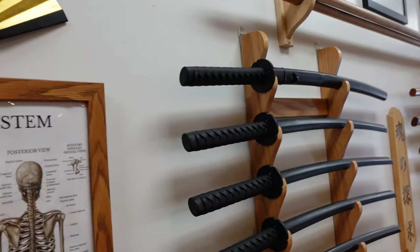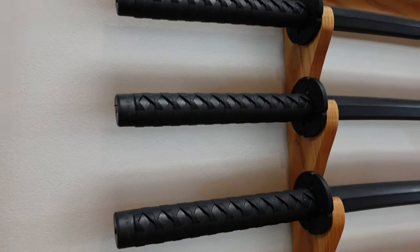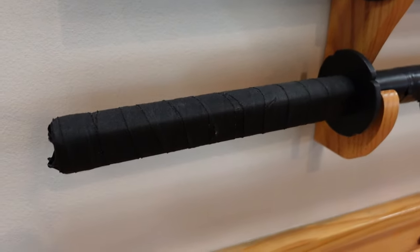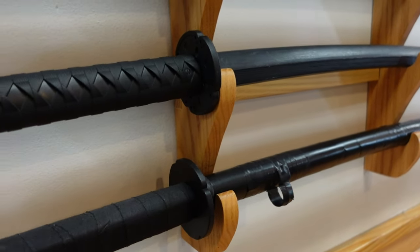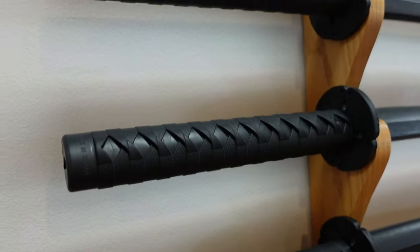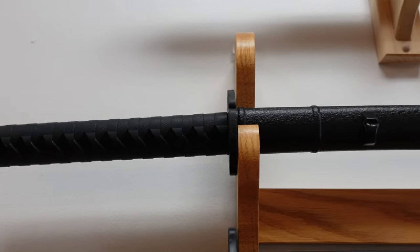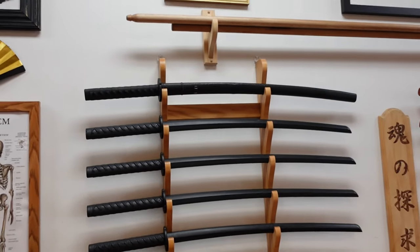These are Bokken but they're made of plastic, and I recommend these. You can buy them on Amazon online. What I like is the pre-molded handle — it's really good for gripping, although that one has hockey tape. Some of these have scabbards so you can practice drawing your sword. These are quite safe; we use these to hit each other with in Kenjutsu class. I really wish I had those when I was a kid.